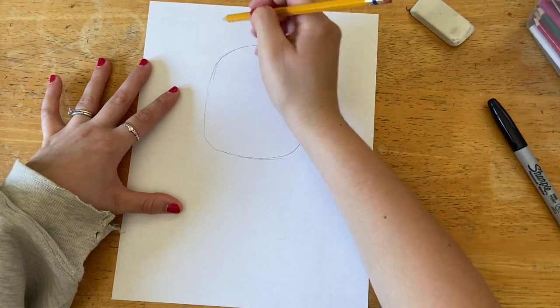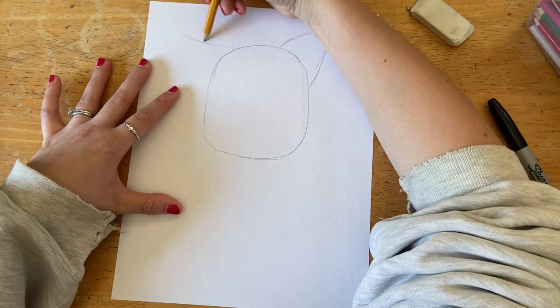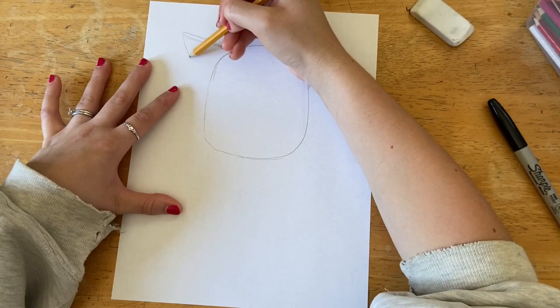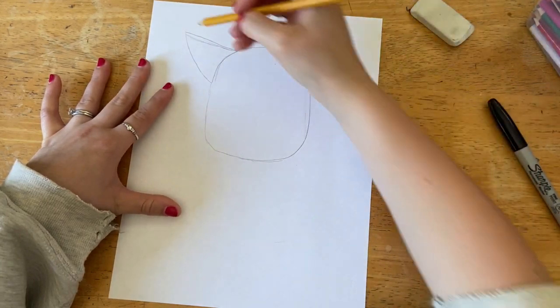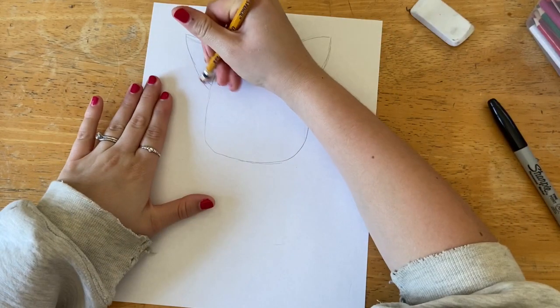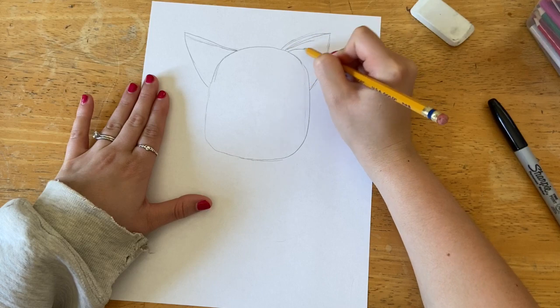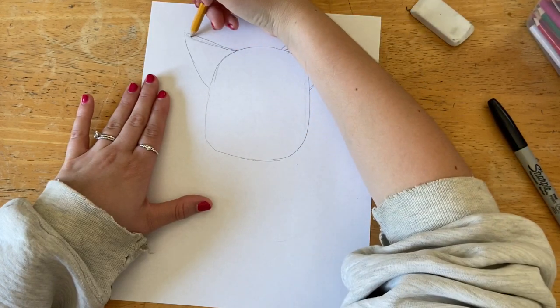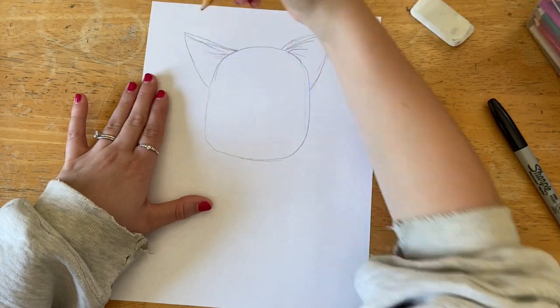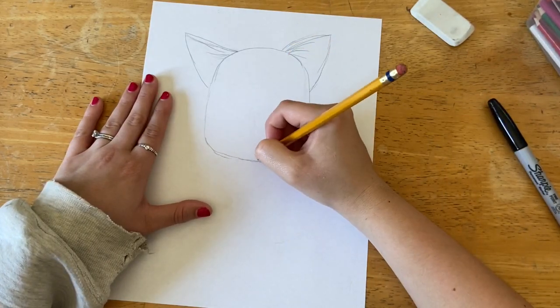This ear is going to be kind of playful and to the side, so I'm drawing a diagonal line out towards the corner and making this one look like it's turned down a little bit. I'm adjusting to make sure I get the shape the way that I want it, and then I'm drawing the fold of the ear and the little hairs inside.